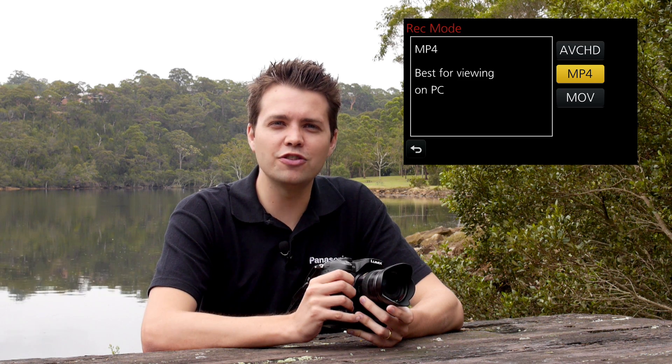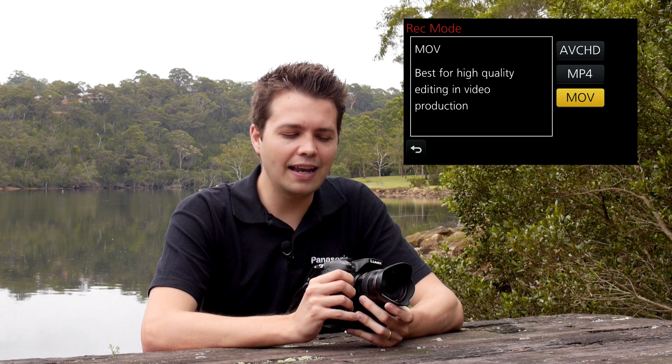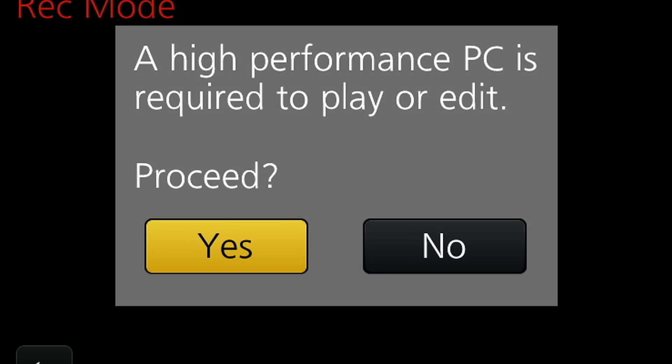On the GH3 we're introducing a new codec — the MOV codec — which offers outstanding image quality but also easy editing. MOV gives us two options: there's the traditional GOP structure, or IPB format as you might be familiar with, and we also have the new intracodec. Intracodec means that every single frame is encoded individually on itself, allowing for faster and more precise editing — you can edit at the frame level without the need to transcode into a different format.